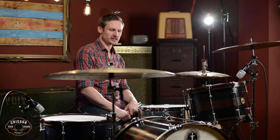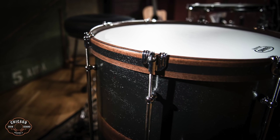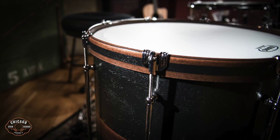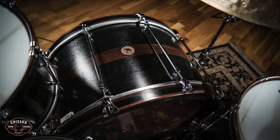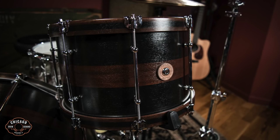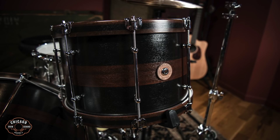So we went big today. This kit is an all mahogany kit with maple reinforcement hoops — just a huge, warm low end. A lot of bottom on these drums, really thuddy sounding. The wood hoops warm up the tone quite a bit as well, but they've got a lot of range.